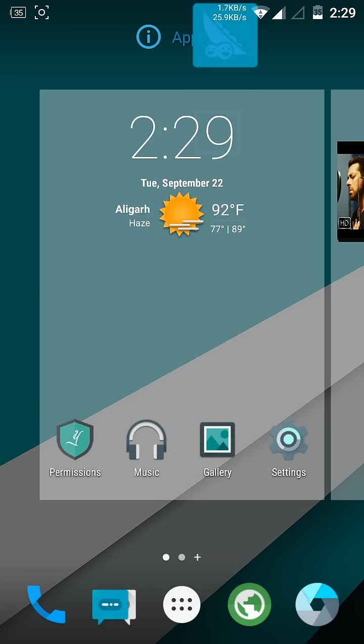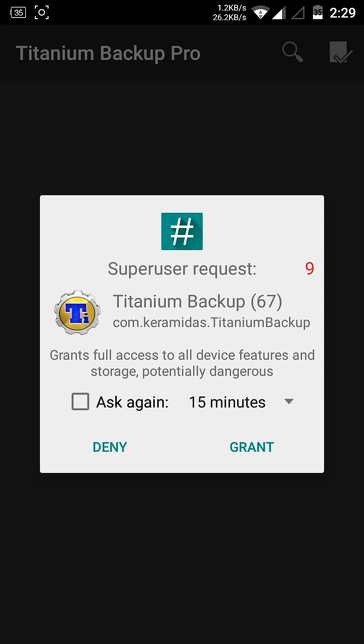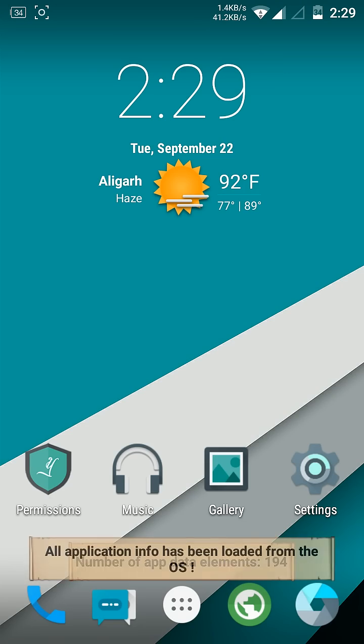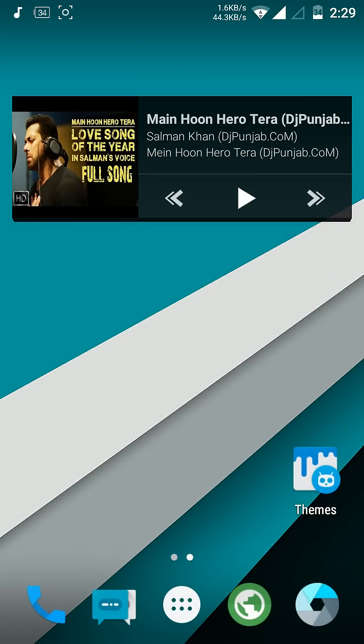I don't have an uninstall option, so I use Titanium Backup to remove them. It doesn't matter — it looks good. The sound is working and all sensors are working.